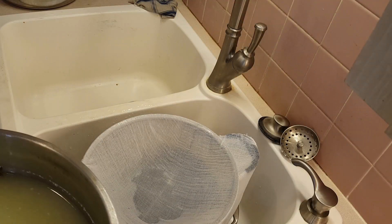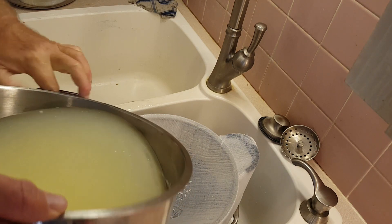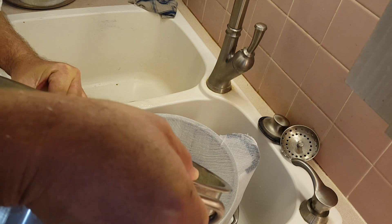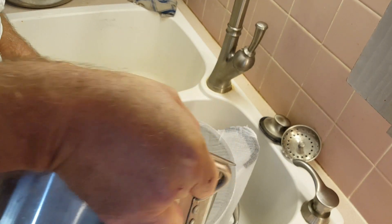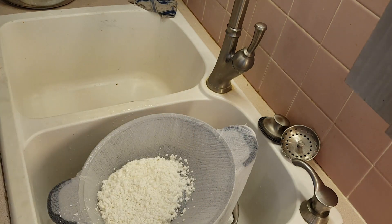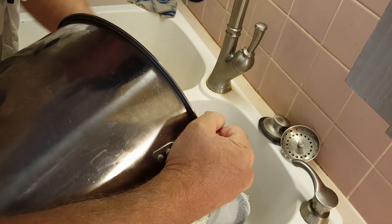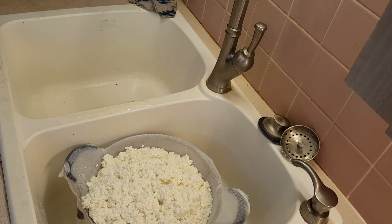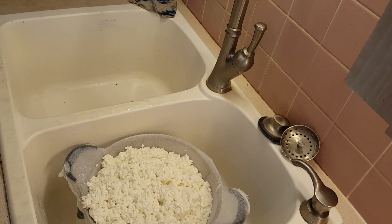Now let's drain off the whey. I'm going to save that whey and put it in the garden. Then I'm going to put the curds back in the original pan and salt them and put the pepper in.